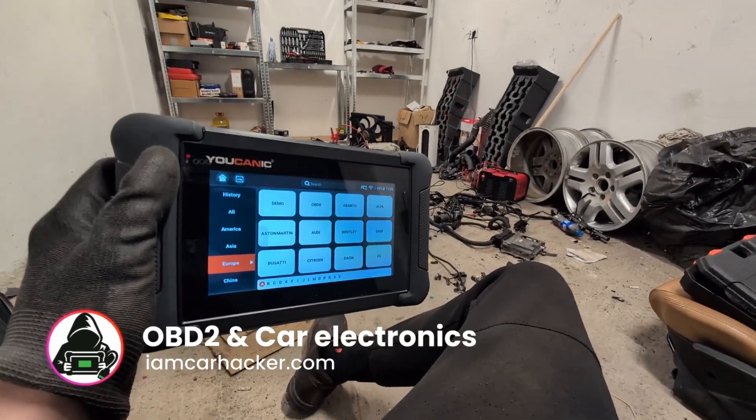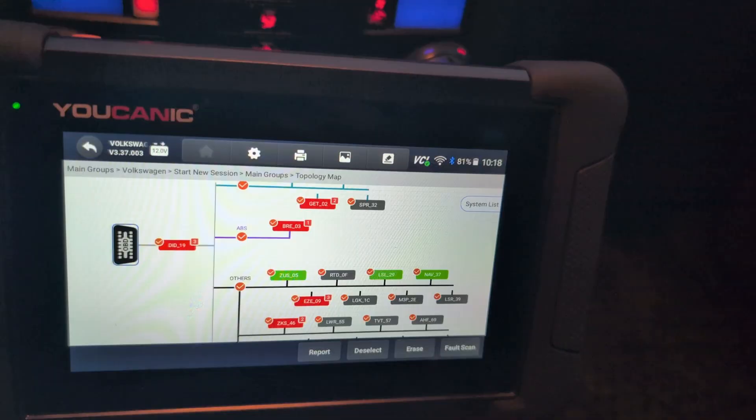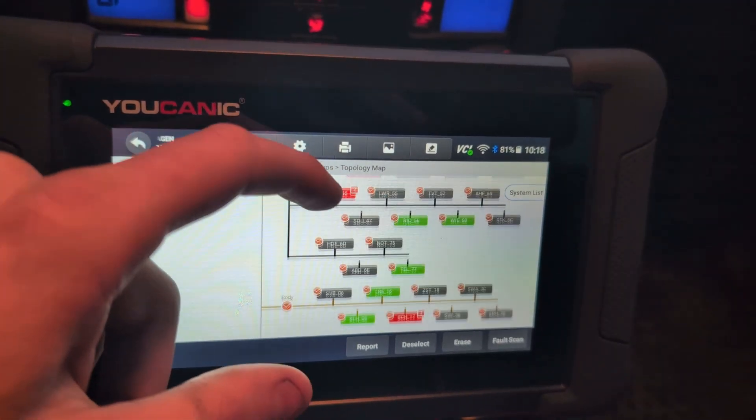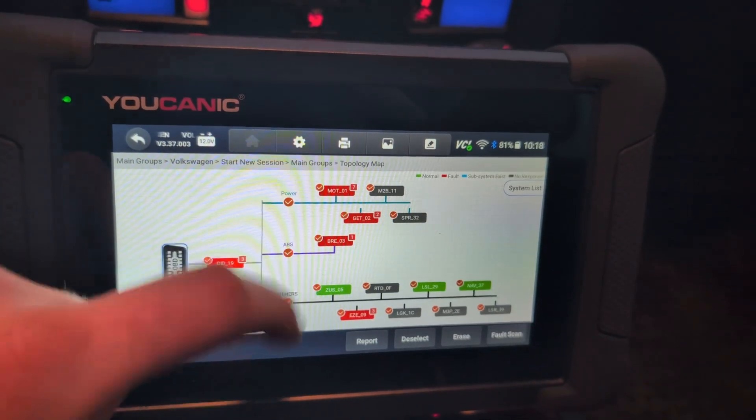Judging from my first tests, this Eucanix scanner is very interesting. First, you have a topology map, and this scanner costs around $400, so that makes it the new cheapest scanner with a topology map.